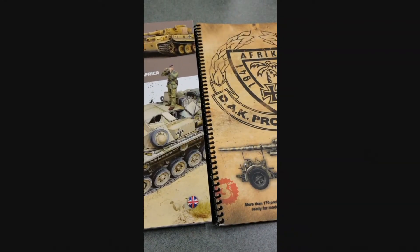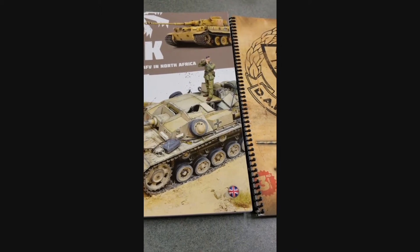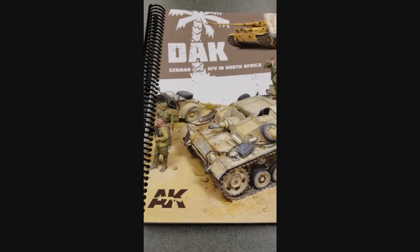We're back again for Victorium Games. We're going to take a quick look at a couple of really cool books today for the hobbyist but also the war gamer, especially if you're into World War 2, whether it's Flames of War, Bolt Action, or anything else that's out there.